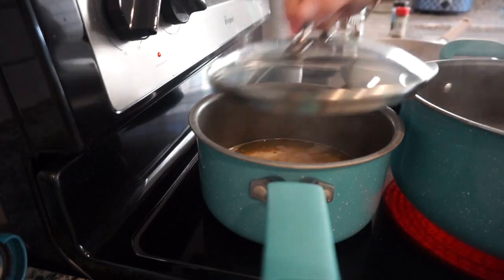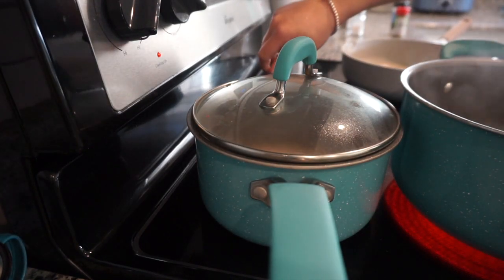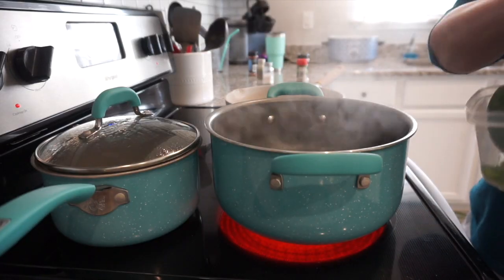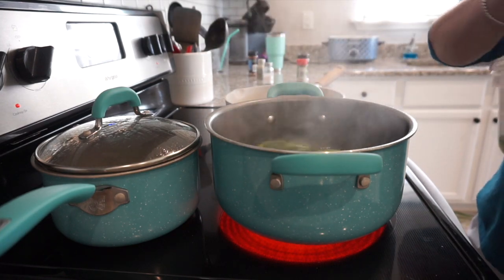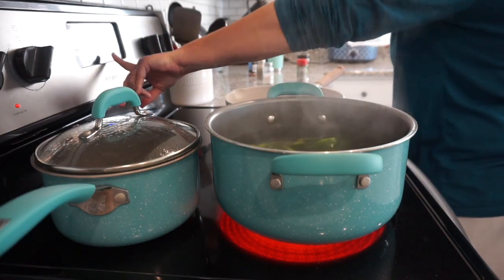I'm adding the quinoa to the chicken broth now that the bouillon cube has dissolved, putting the lid on and letting it cook for about 15 minutes. I'm placing the bell peppers in the boiling water — I'm only going to do this for about four minutes. It worked pretty well for us.